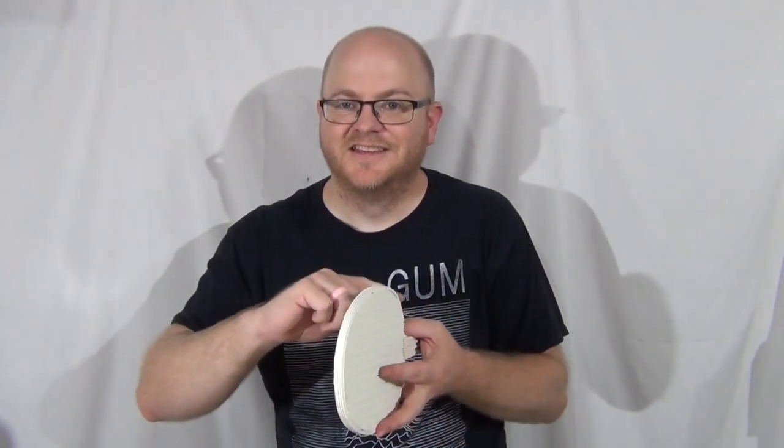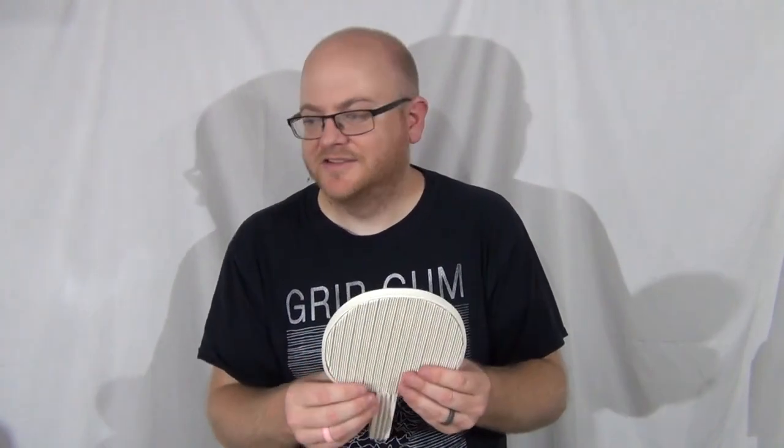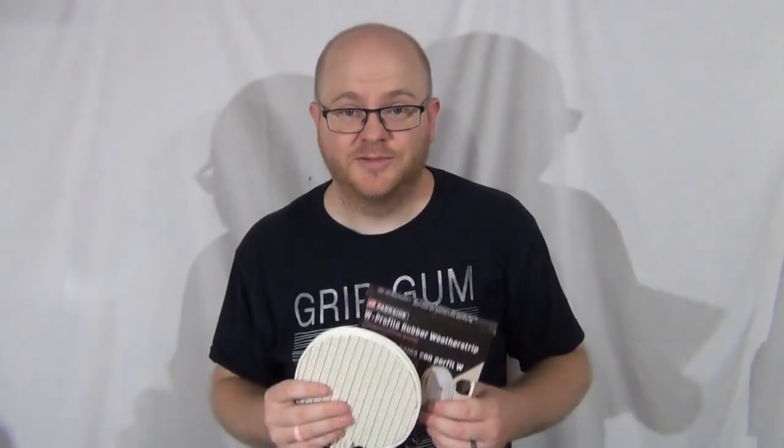I really like the edging on the side — that turned out nice. I could actually see myself using the weatherstripping on the edging of some other paddles, because it's kind of the perfect thickness for that, and it's already adhesive so you don't have to worry about that part. Let me know if you can think of another home product I should use for a ping-pong paddle — I'd love to hear it. Leave it in the comments below.